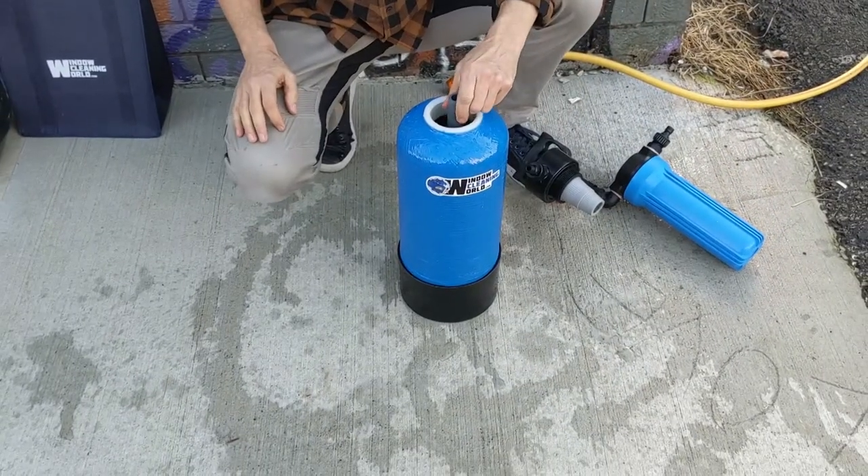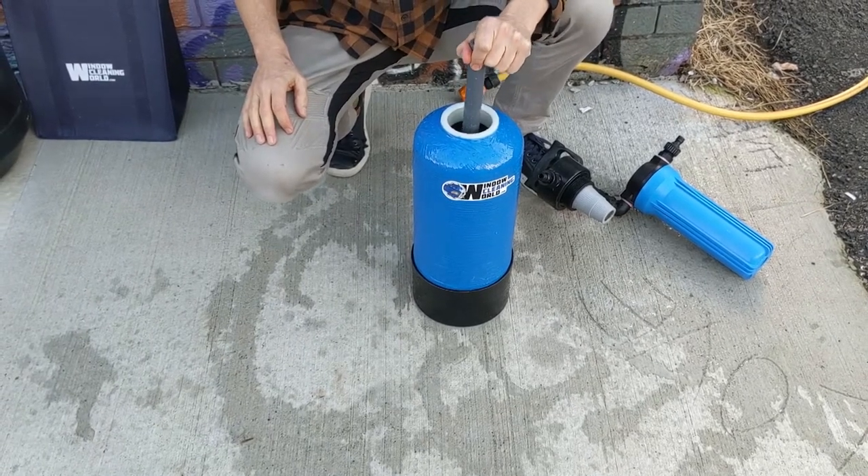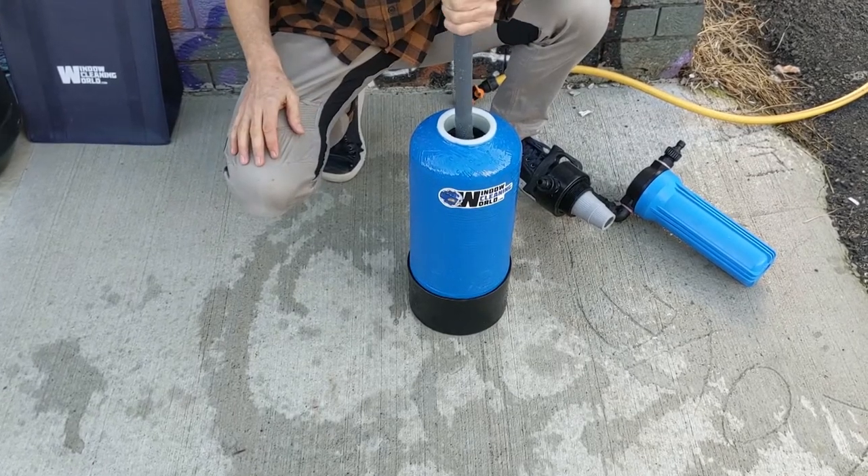I don't want to spill any of these little plastic beads, because they're basically microplastics, and you don't really want them ending up down in the stormwater drain or wherever you're doing this.